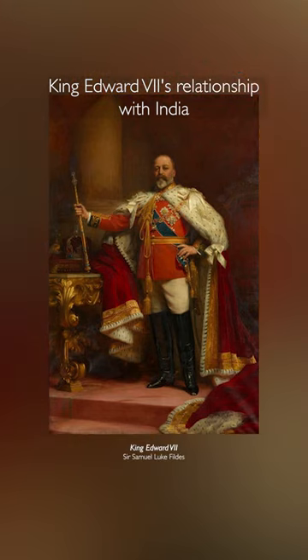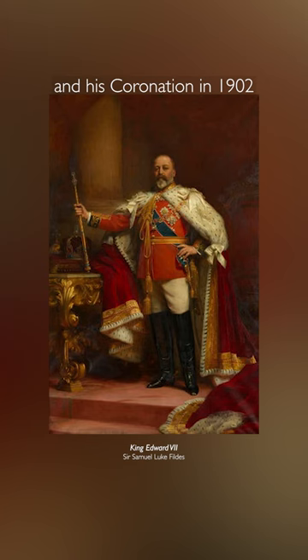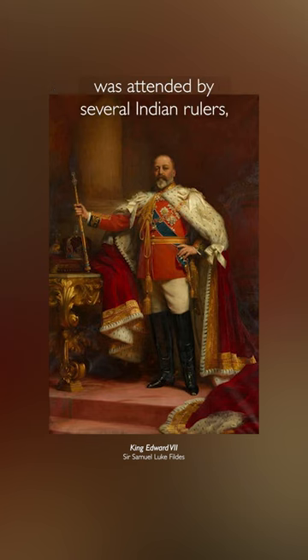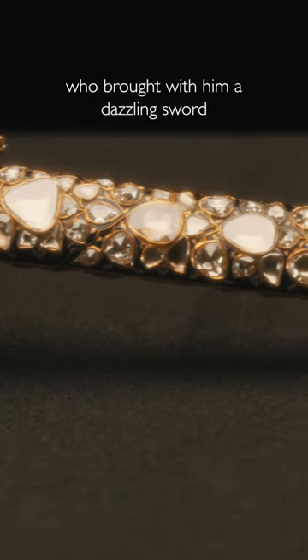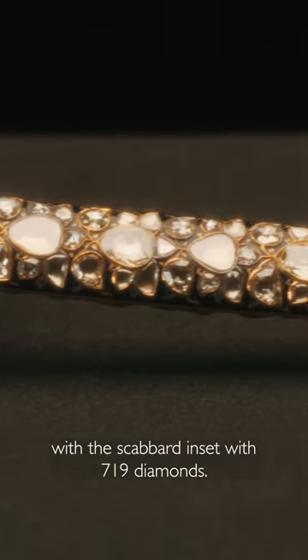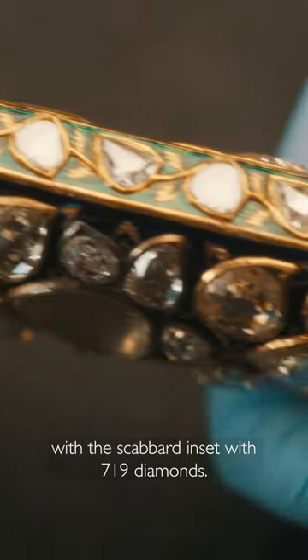King Edward VII's relationship with India continued after he became king. His coronation in 1902 was attended by several Indian rulers, including the Maharaja of Jaipur, who brought with him a dazzling sword with the scabbard inset with 719 diamonds.